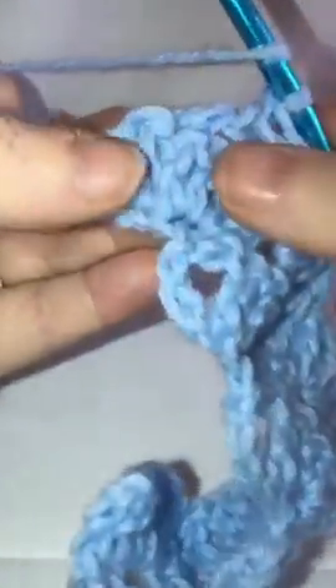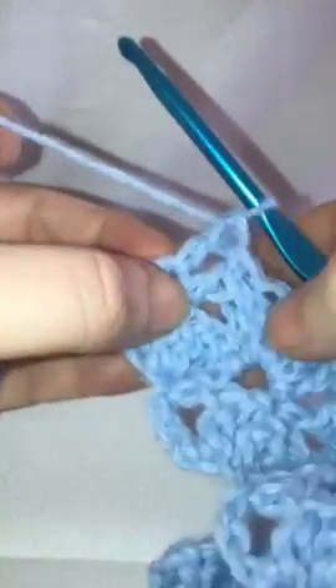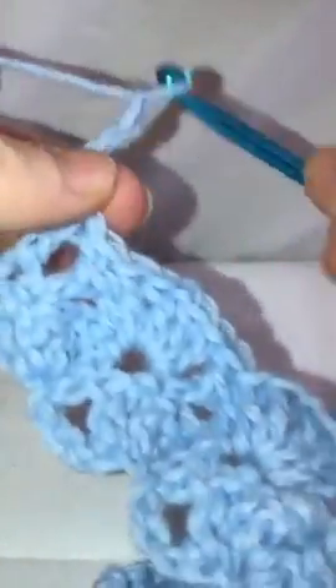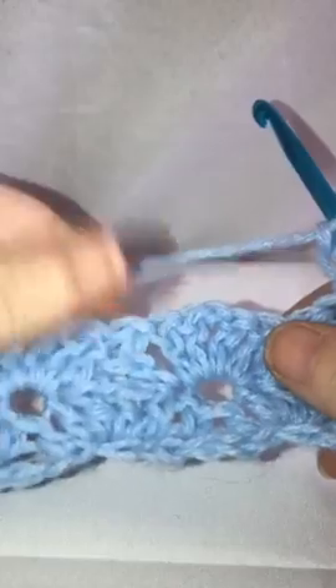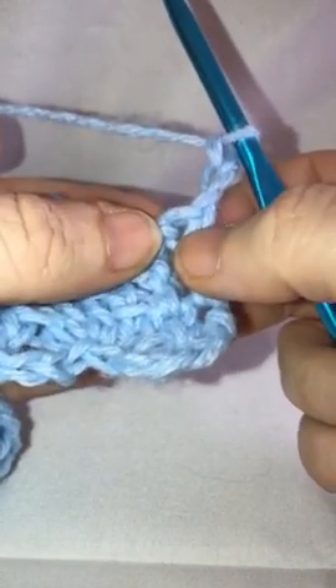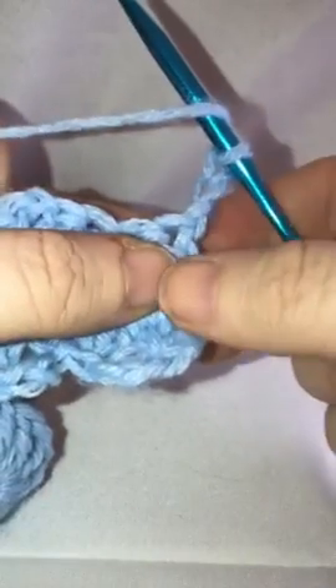Then in the next stitch we're just going to do a double crochet by itself. Then chain three — one, two, three — and repeat that same process that we just did. From here on out, you're going to be repeating this same process until you have the end of your row. I'll go ahead and show you one more row.